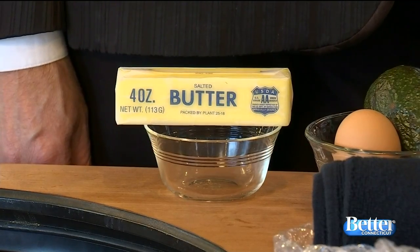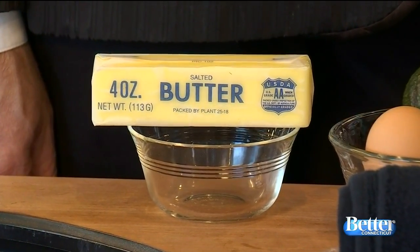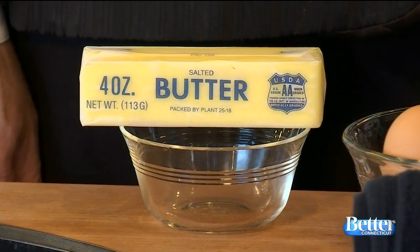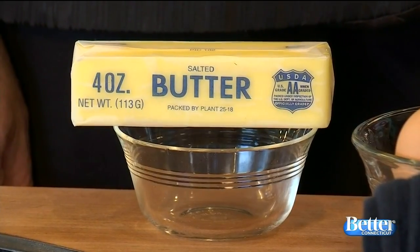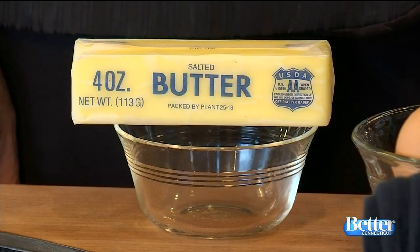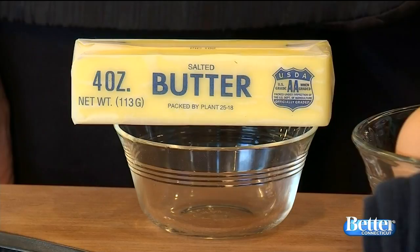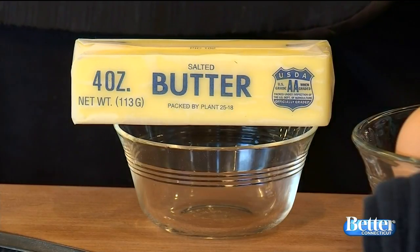We have some at-home remedies that everyone has in their kitchens and this can make a huge difference. Butter! Butter is awesome. What you want to do is melt it down a little bit, rub it into the scalp, leave it in for a couple of minutes, then shampoo and condition as you regularly do. This will moisturize your scalp, help with dry scalp, and actually give your hair a little bit of luster. Just melt about three tablespoons in the microwave a little bit first, then work it into the scalp.